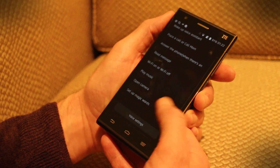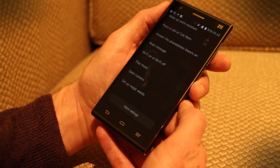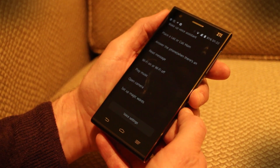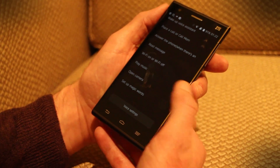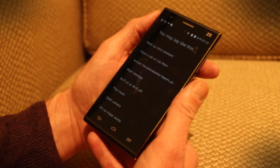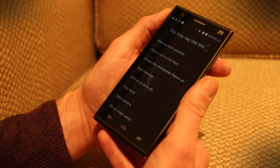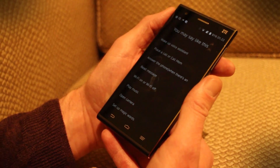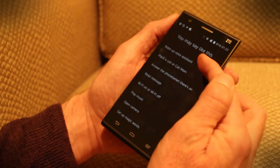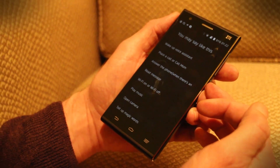You can set up magic words, which are pre-programmed words for opening particular apps. For example, if you didn't want to play music through the standard app and wanted to use Spotify, you could tag Spotify and open it using that command. It's also possible to link your voice to unlock the phone without touching it — there's a wake-up voice assistant command and you can link it to saying 'wake up Star 2.'